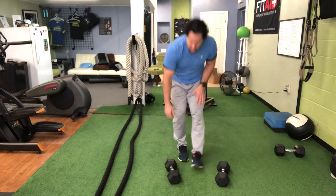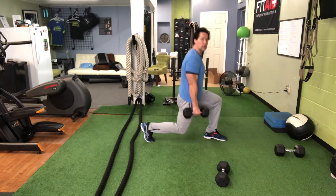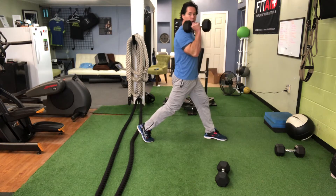If you're going to use weights, we're going to do a split squat with a weight in the right side. Or we can do the split squat with the dumbbell high on the shoulder.